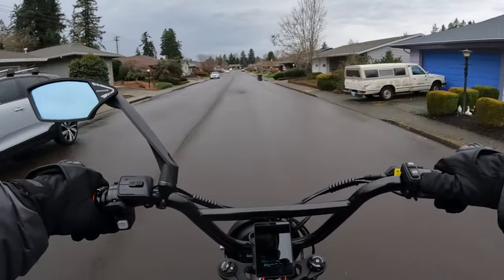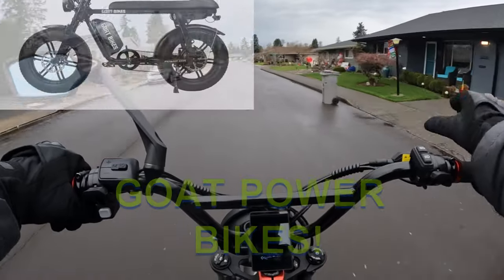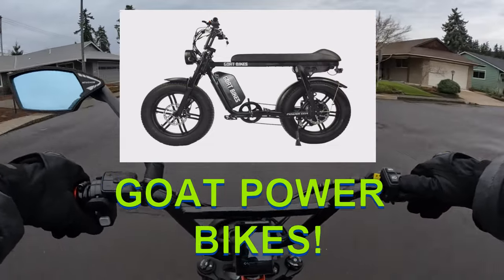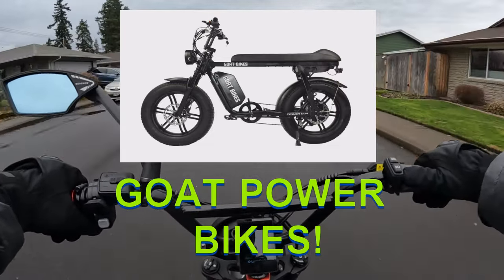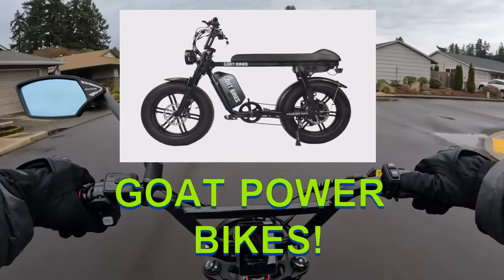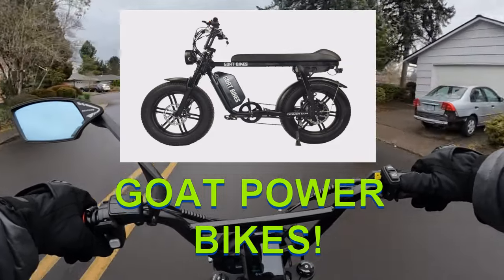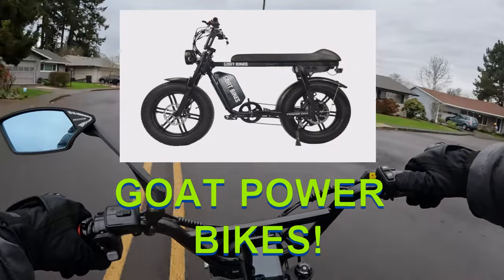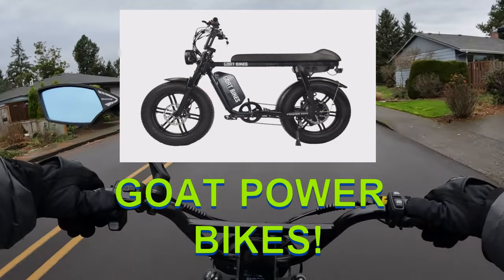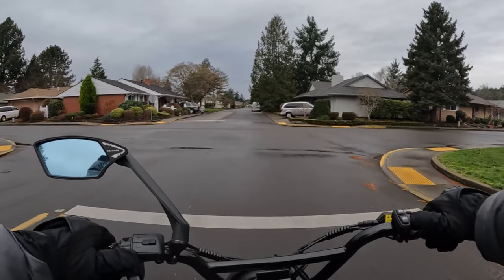On this video I wanted to talk about Goat Power Bikes. I previously did a video talking about the Goat Motor Goat version 3, and their site has more than just that bike — but that bike I wanted to highlight because I like what it had to offer.